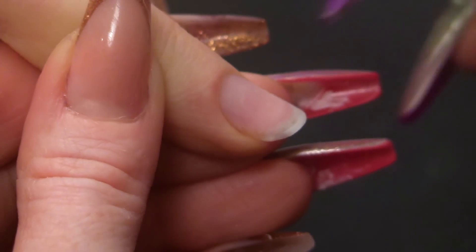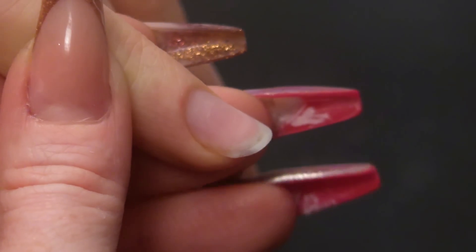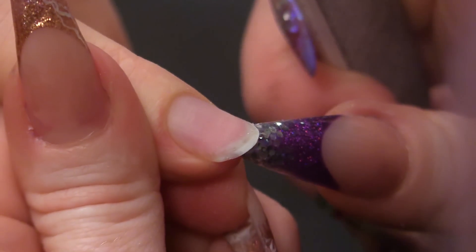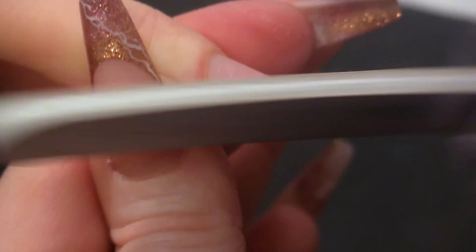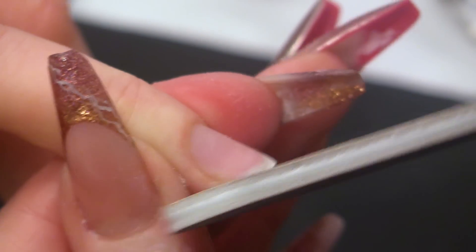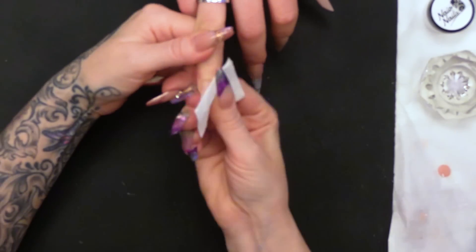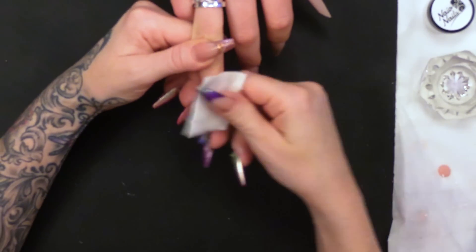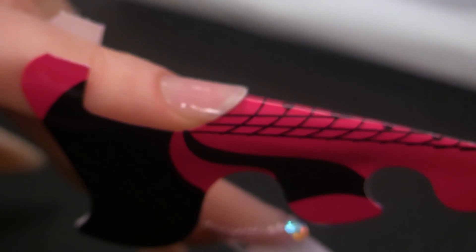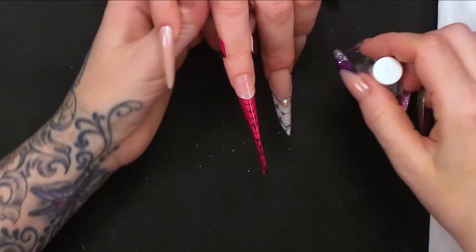So I've already removed the surface shine from this nail, and all I need to do now is just take down the length a little bit. I'm going to sculpt this out into a Gothic Almond shape. I'm going to wipe over with some Acetone just to clean that off, then dehydrate the nail, and then put the Acid Preprimer on.